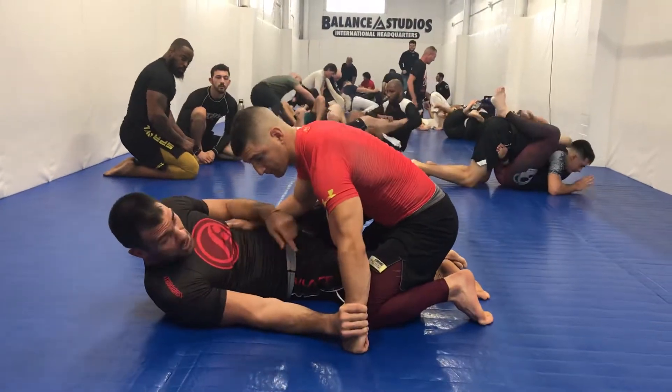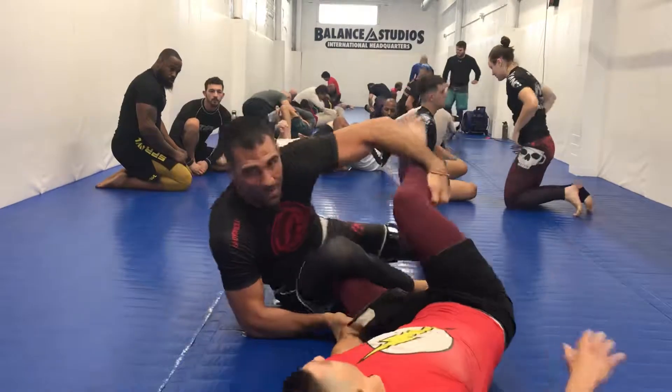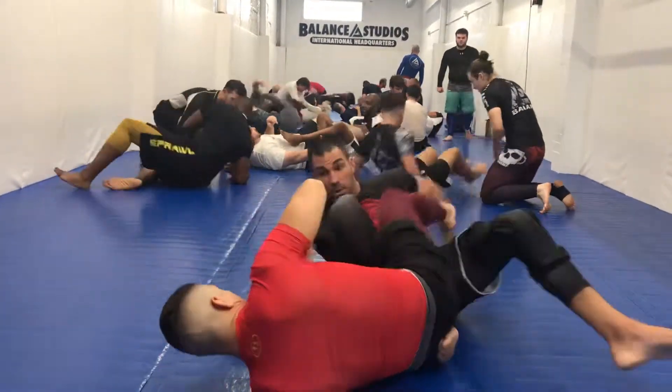So from here, as soon as he goes, my hand is on the chest. I'm using this to pull in and push away. I'm going to gather the leg and pull right into the footlock.